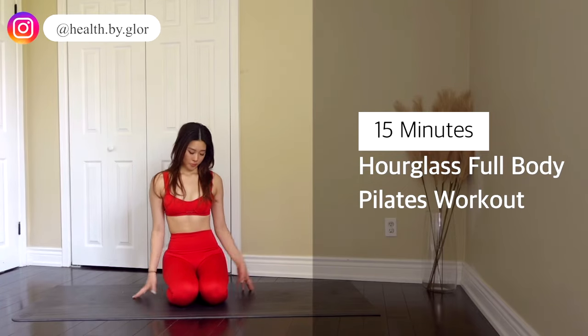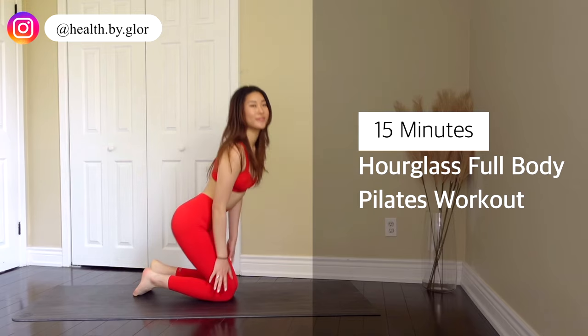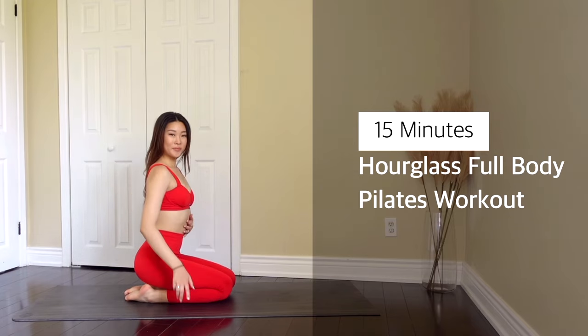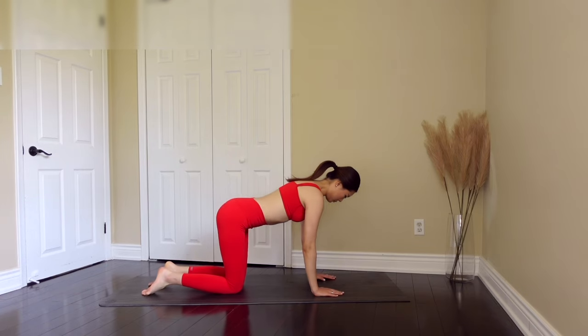Hi everyone, my name is Gloria and today I've got a 15-minute full-body Pilates workout. This is especially going to target your abs and your booty to give you that hourglass figure. I'm going to first get started with a warm-up.